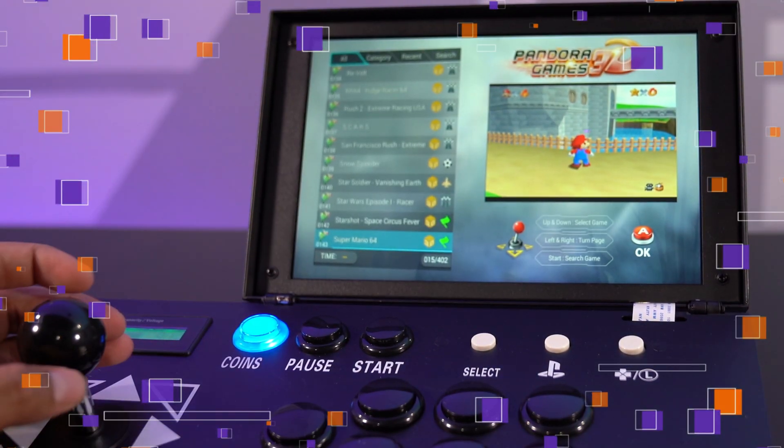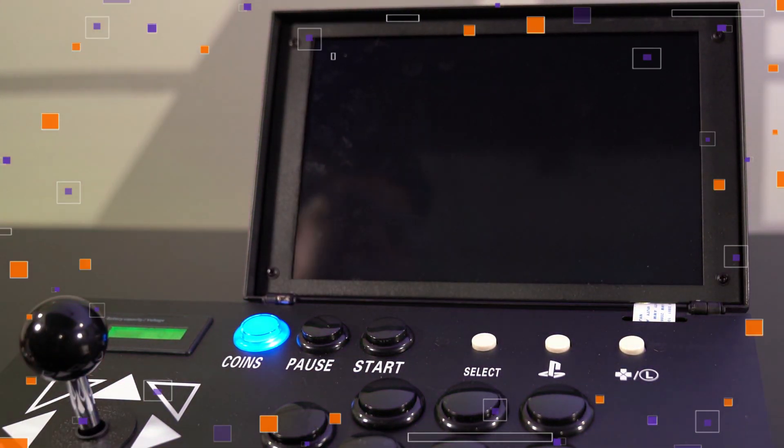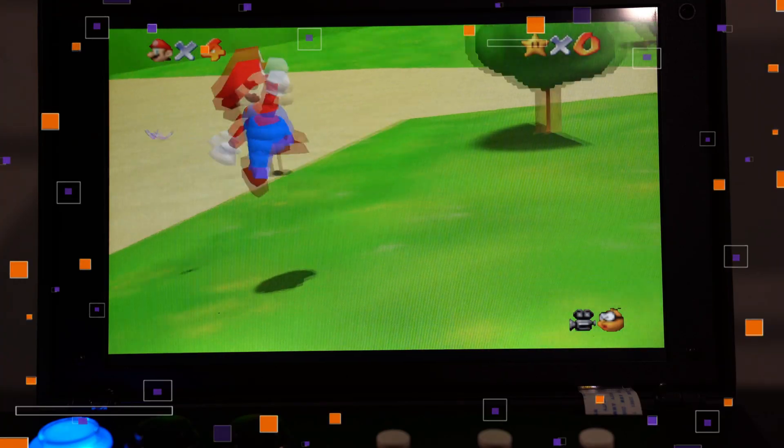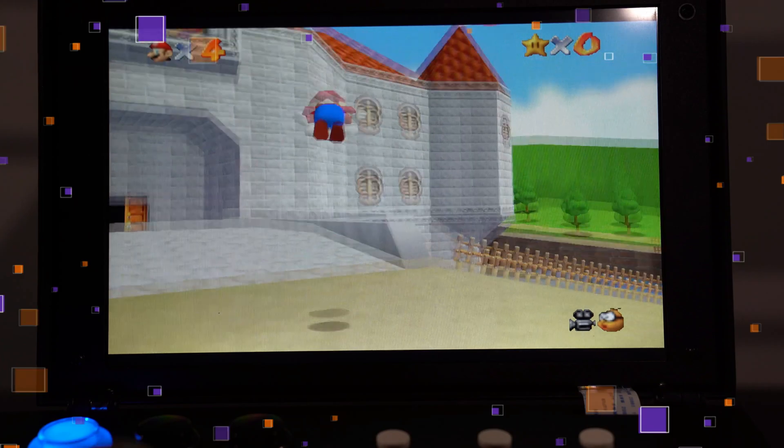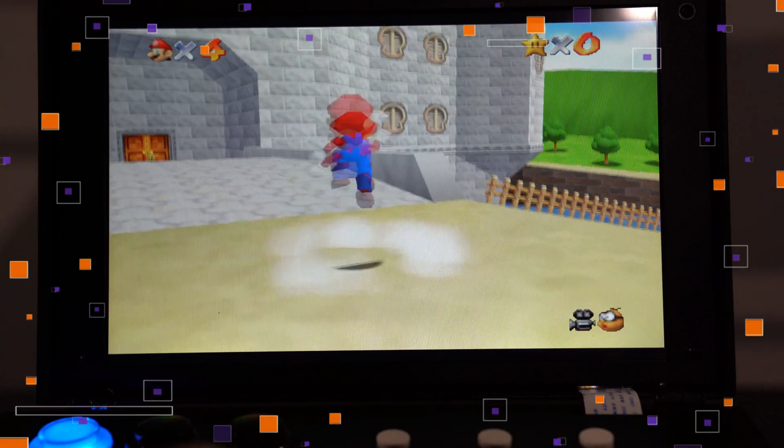Mario 64 — no way, we have to play this! What's up everybody, welcome back to an all new episode of Conflicts. Today we'll be looking at an all new arcade machine, kind of, sent by Ploylab.com.